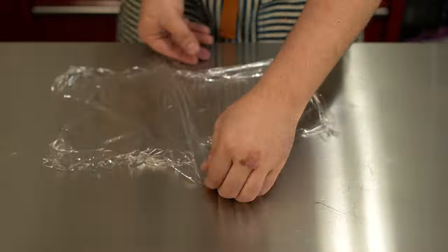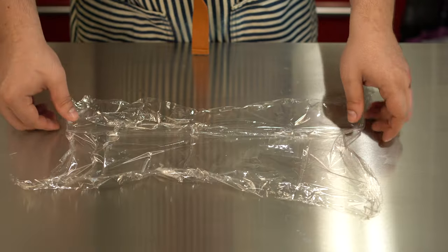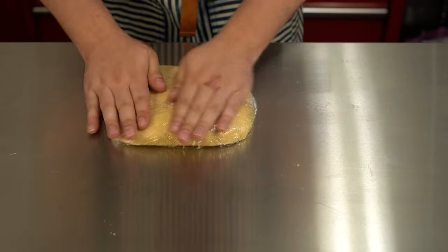It's best to let this dough chill before rolling out, so after having an extended argument with your plastic wrap, shape your dough into a disc before putting it in the fridge for about 15 to 20 minutes.